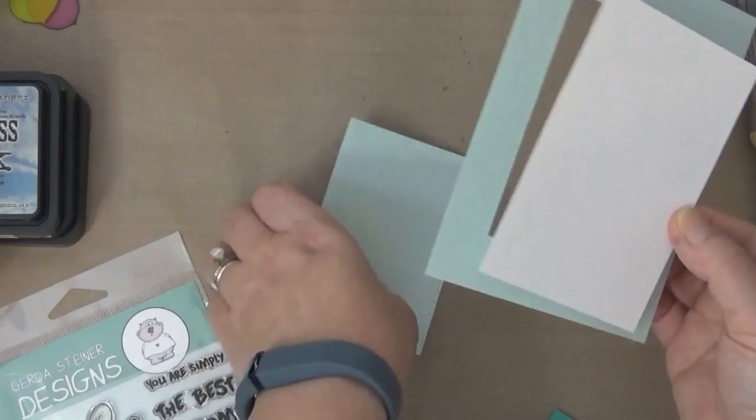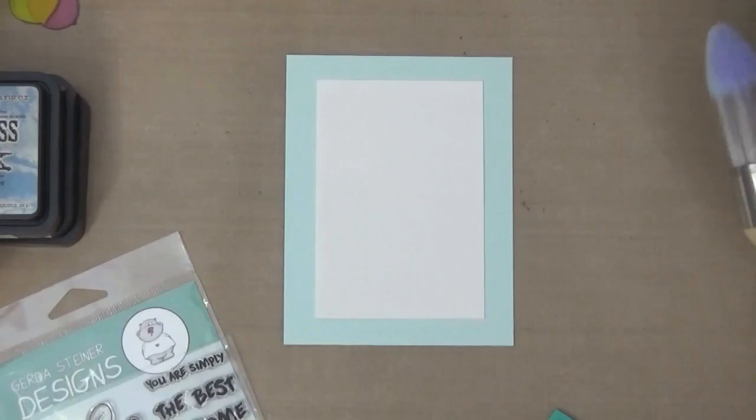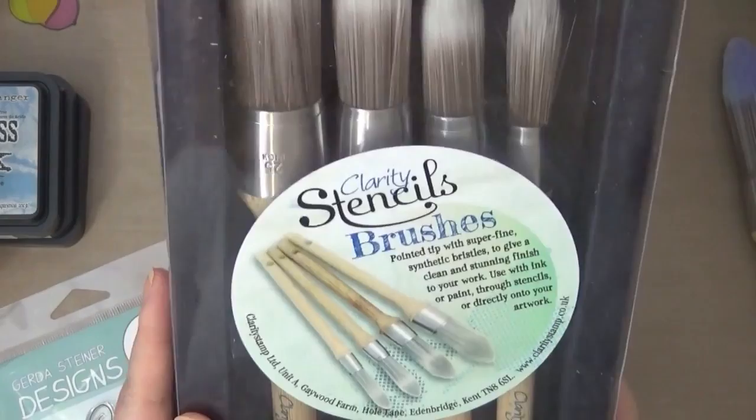The cardstock at the top I'm using is my favorite — it's the classic linen cardstock. I'll be using my Clarity brushes. I did order another set, so now I have eight brushes total. This is my latest obsession.